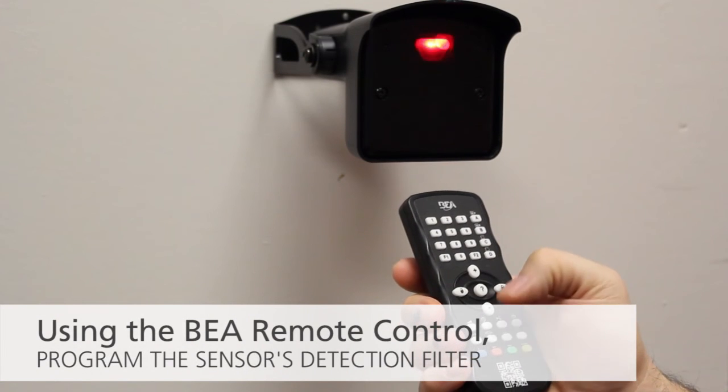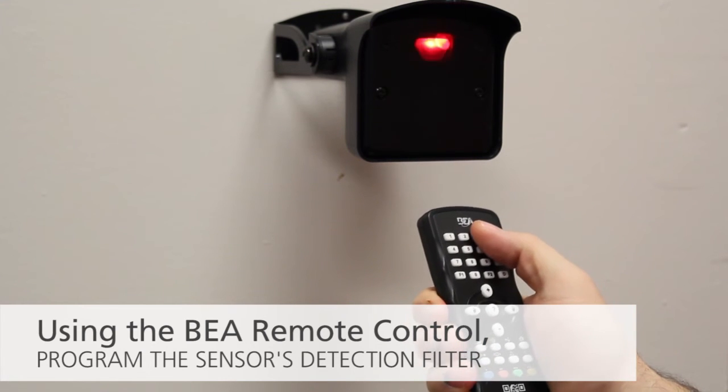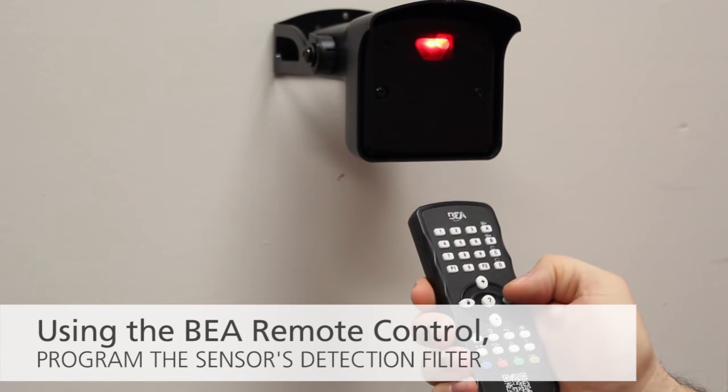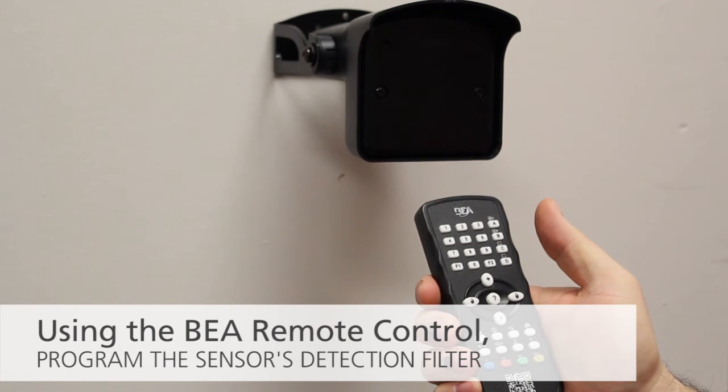Using the BEA remote control, program the sensor's rejection mode to fit the application. If a BEA remote control is not available, consult the BEA Falcon Family User's Guide for push-button programming instructions.